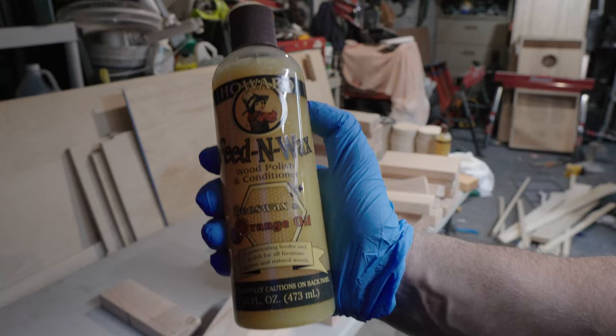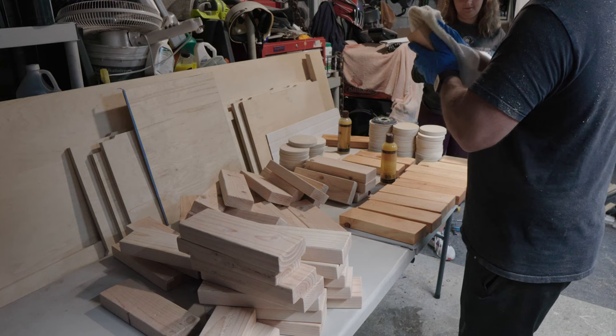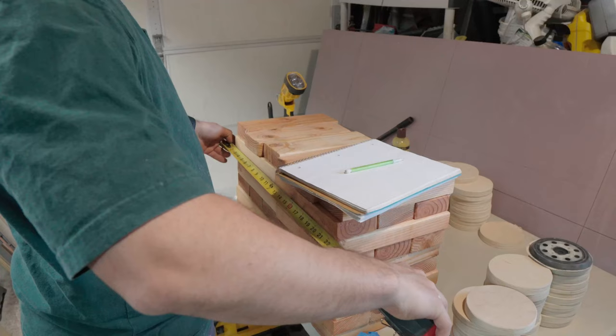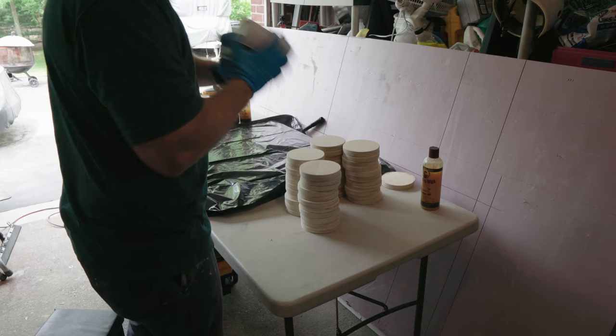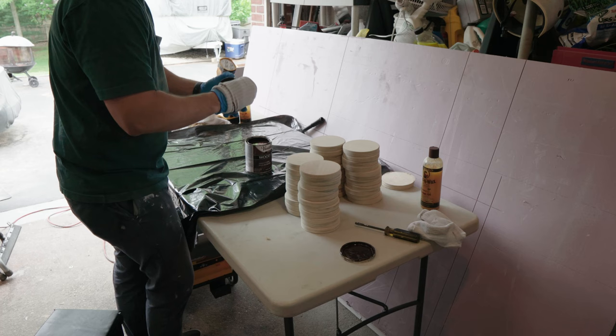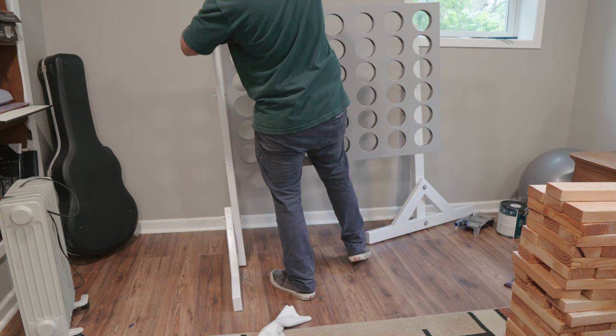Unfortunately I lost the GoPro footage of me cutting the blocks for the Jenga. Essentially I cut 10.5-inch blocks using a stop block on the chop saw, then sanded and wiped them down with Feed and Wax — a wood wax that gave them a nice finish and allowed them to slide easily. I then measured the size of two stacks of blocks side by side to create a crate to store and transport them. For the Connect 4 discs, I stained half the pieces and wiped them both down with the same Feed and Wax.